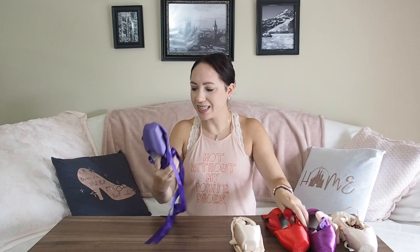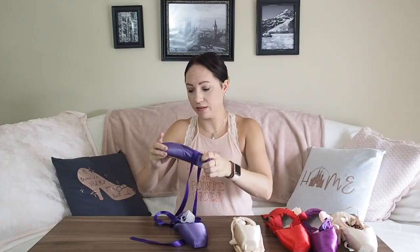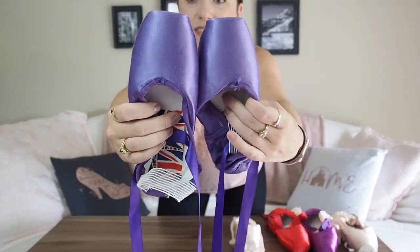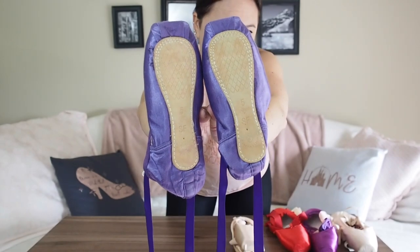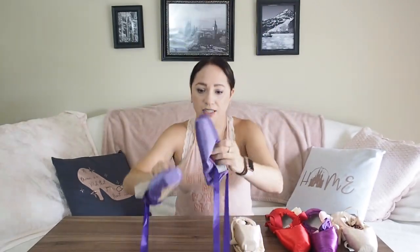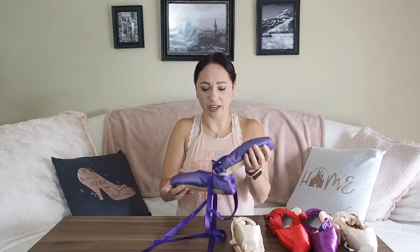Then there were the Nova Flex. I really didn't like these. The purple color is so pretty, but these shoes just did not work for me. They're very cushiony but I just didn't like them. I tried — I really wanted them to work because I wanted colored shoes for photo shoots.